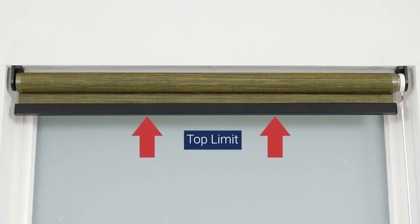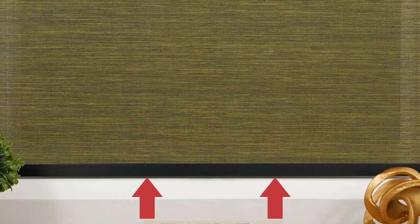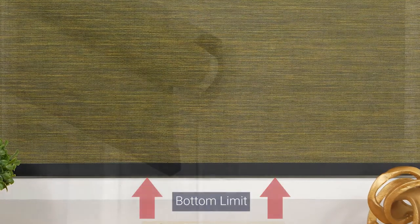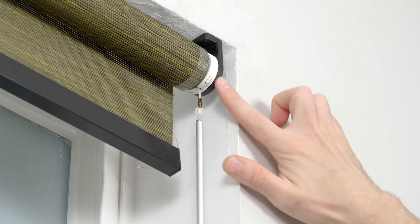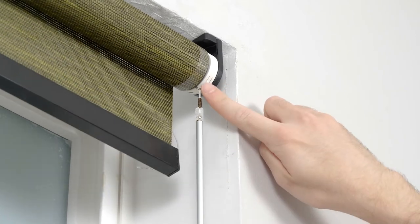Now, let me show you how to set your shade's upper and lower limits. This step is optional, as your shade comes from the factory with upper and lower limits already programmed. First, you'll need to delete the existing programmed limits. Activate program mode by pressing the button on the motor head.